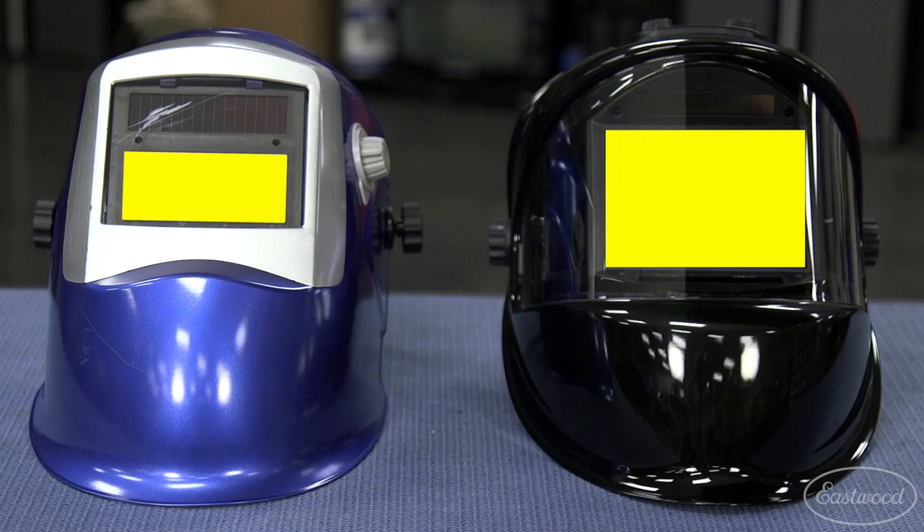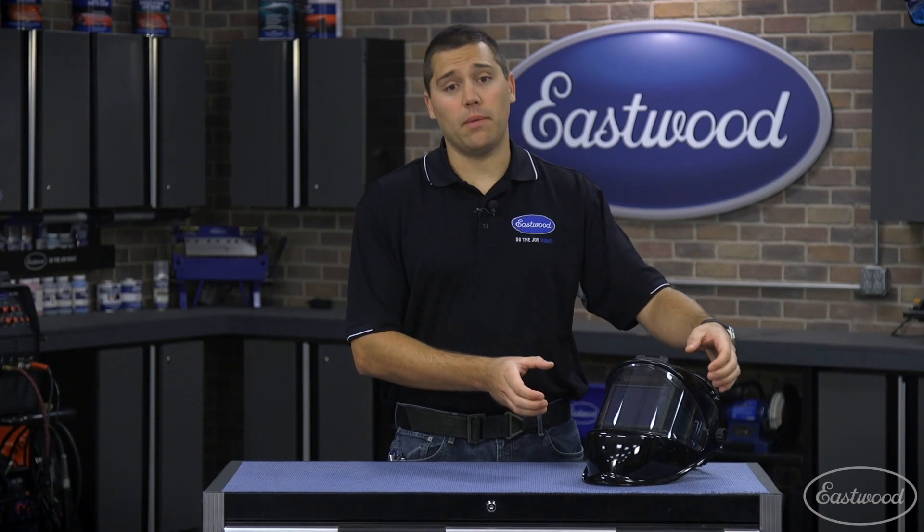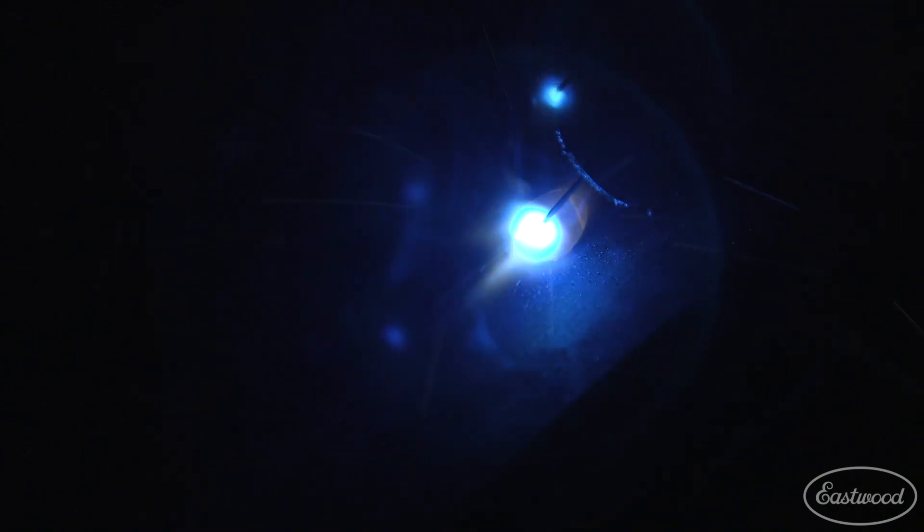As you can tell, the main viewing window on this is much larger than a conventional helmet — about the same size as our XL welding helmet, with the addition of the two side panels. And don't forget, it also has the true color technology, so you're going to see the metal in a way you've never seen it before and not that green hue you're used to.